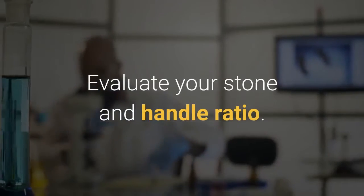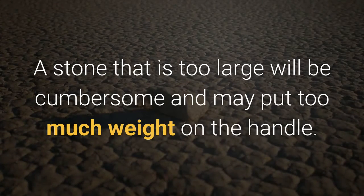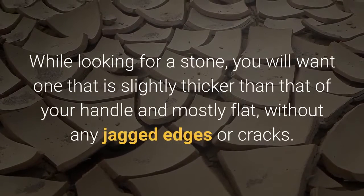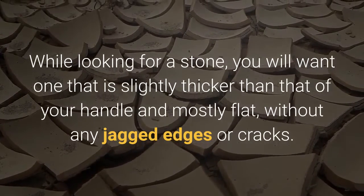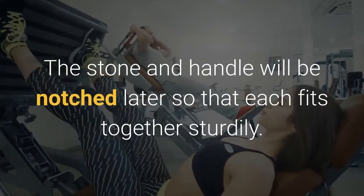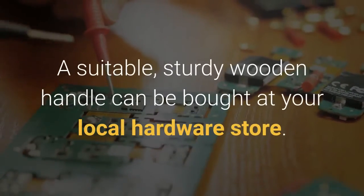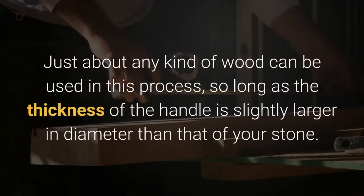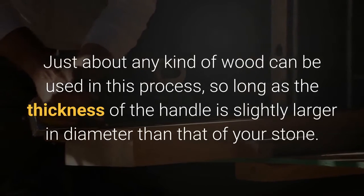Evaluate your stone and handle ratio. A stone that is too large will be cumbersome and may put too much weight on the handle. While looking for a stone, you will want one that is slightly thicker than your handle and mostly flat without any jagged edges or cracks. The stone and handle will be notched later so that each fits together sturdily. A suitable sturdy wooden handle can be bought at your local hardware store.